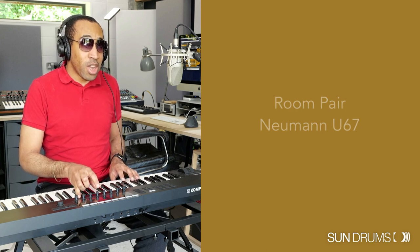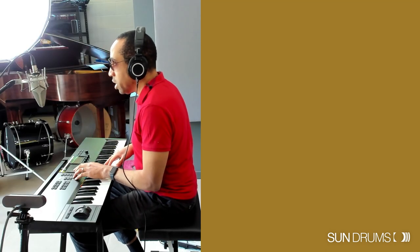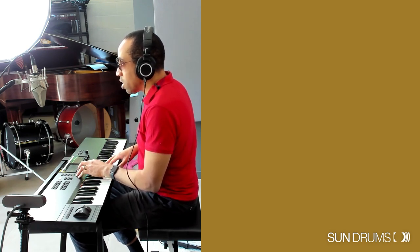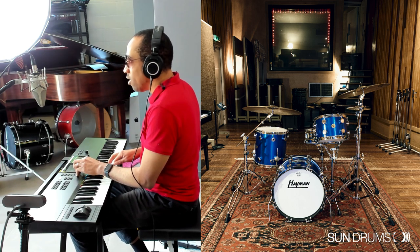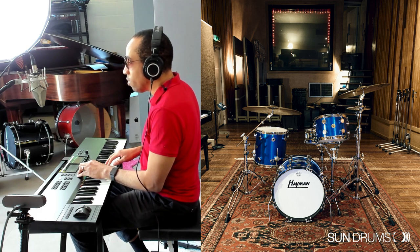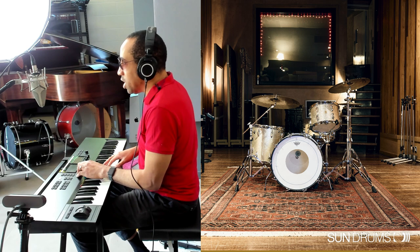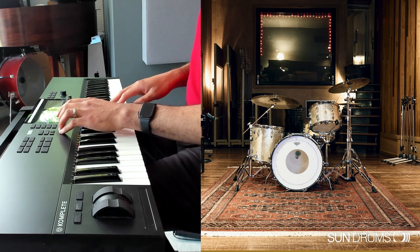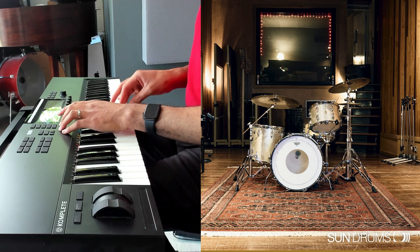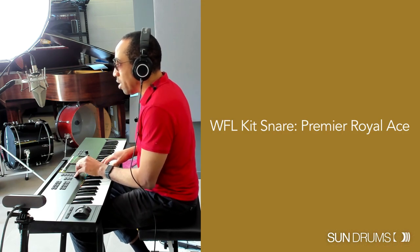Let's look at the tom now. The first page is of course the choice of tom — currently a Gretsch 12; there's also Ludwig 13, Heyman 12, and there are actually three keys per tom. There's also a 13T — and T is for tea towel, which I love; tea towel kits are great. Then WFL 13 — really good sound. Level, pan, pitch, attack, hold, decay, and velocity. With velocity turned all the way down and playing softly you can really hear those amazing low-velocity recordings.